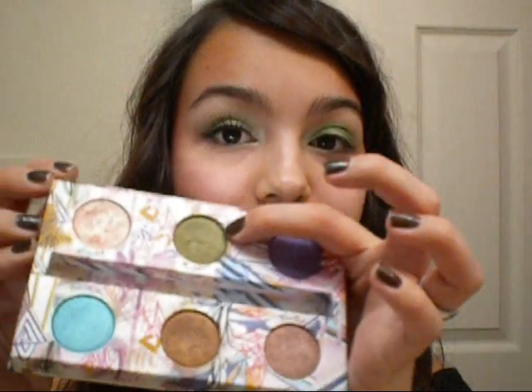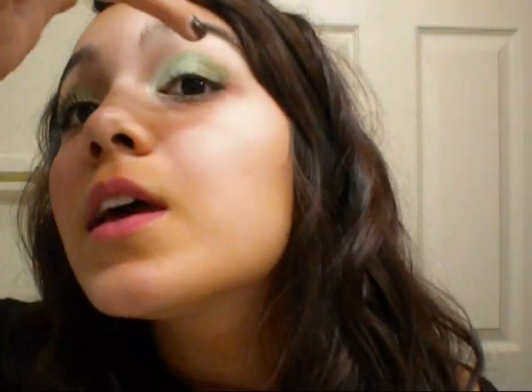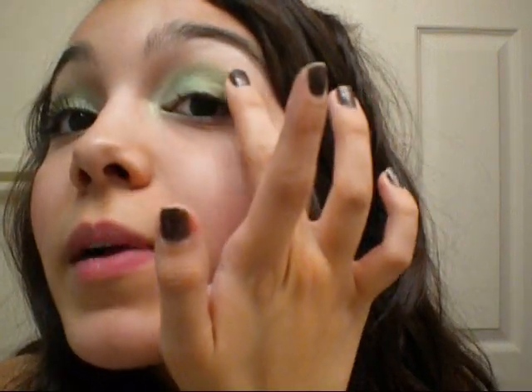Next, I'm going to take this different color called Mildew — it's in the Show Pony Shadow Box by Urban Decay and it's like a peacock green. I'm going to get this on my finger and put it right on the outer edge of my eyeshadow, and then dust away any fallout and blend it into my crease and on my outer corner.